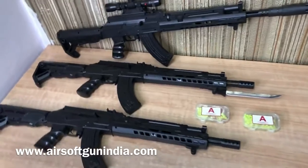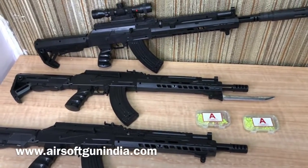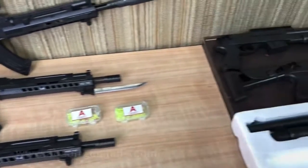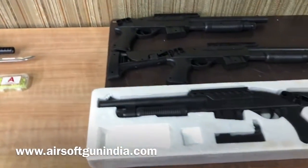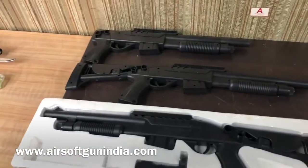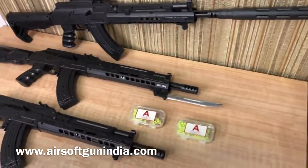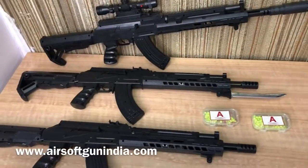You will be more than excited to know that we are back with amazing airsoft spring-powered rifles. Today I am going to tell you the prices, details, and how to buy this. First of all, these are all made of plastic.